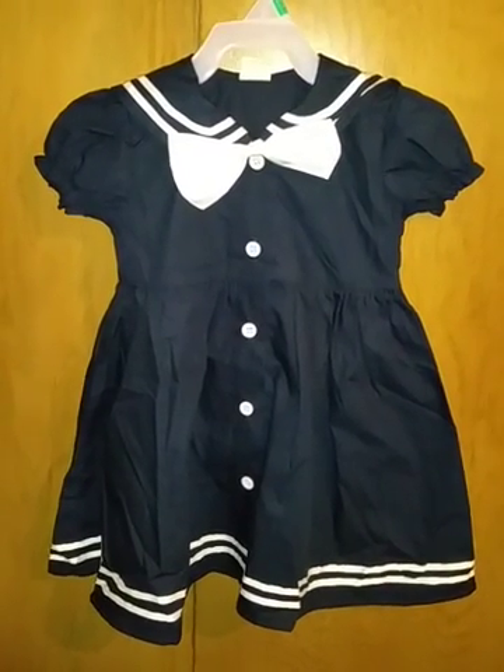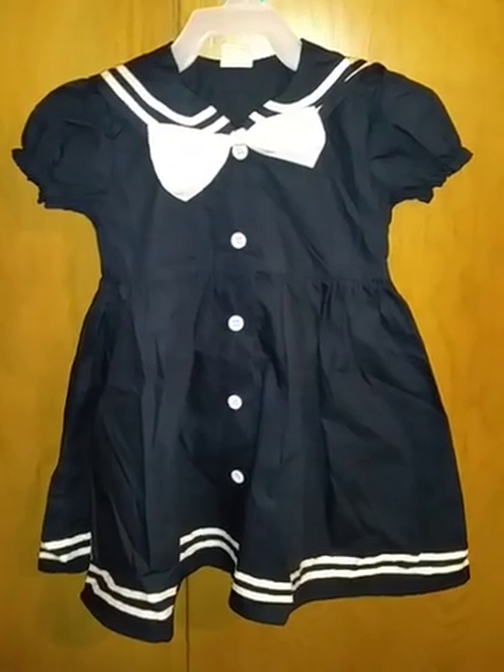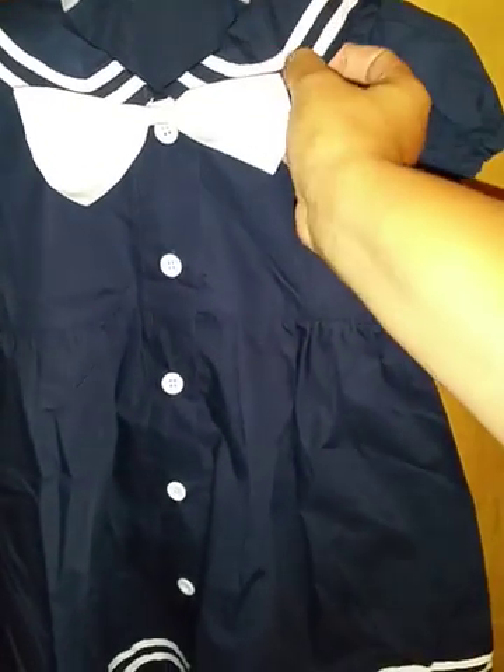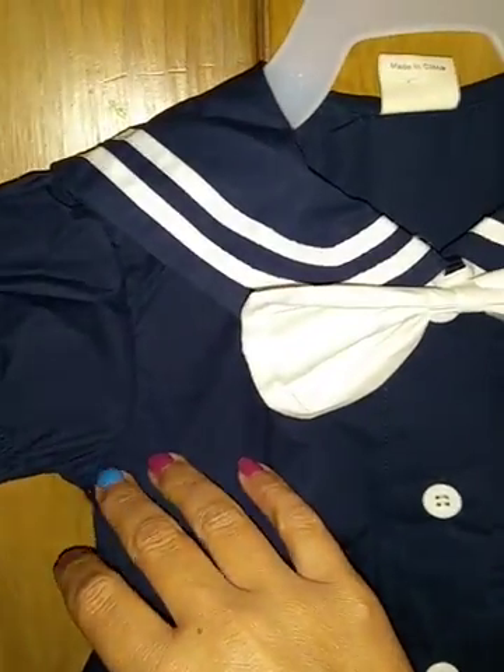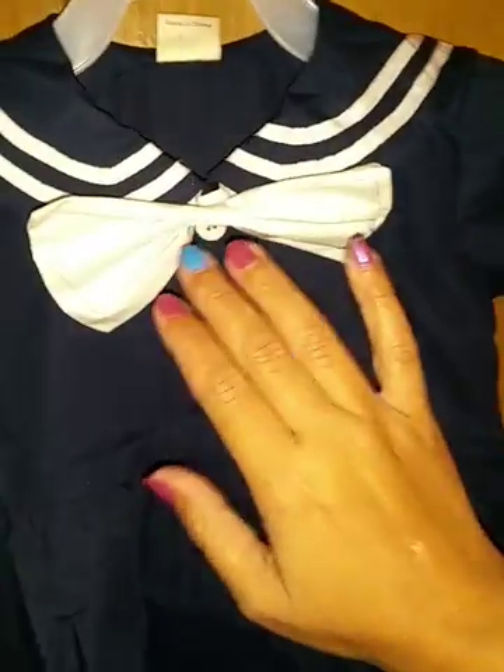I wanted to do a video for this really cute little girls nautical dress. It is a really nice dark navy blue color with the white trim, buttons, and little details on it. This bow is removable.